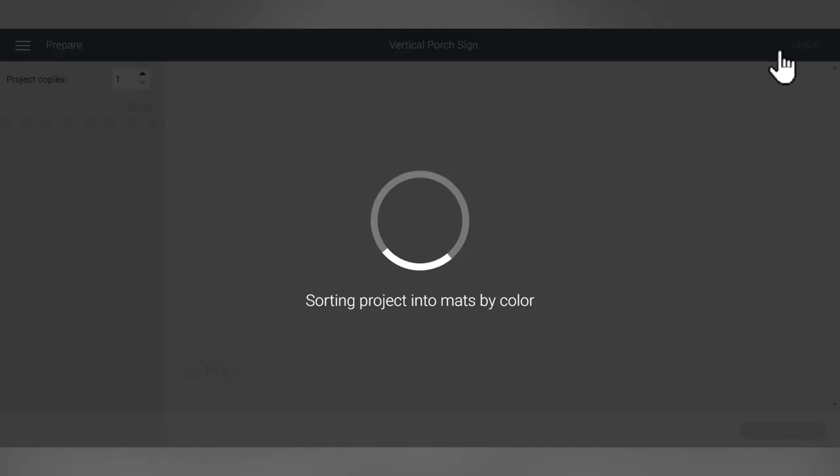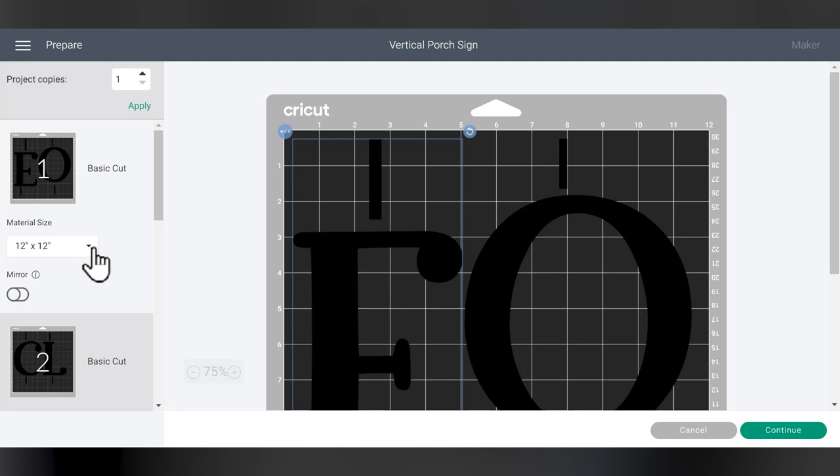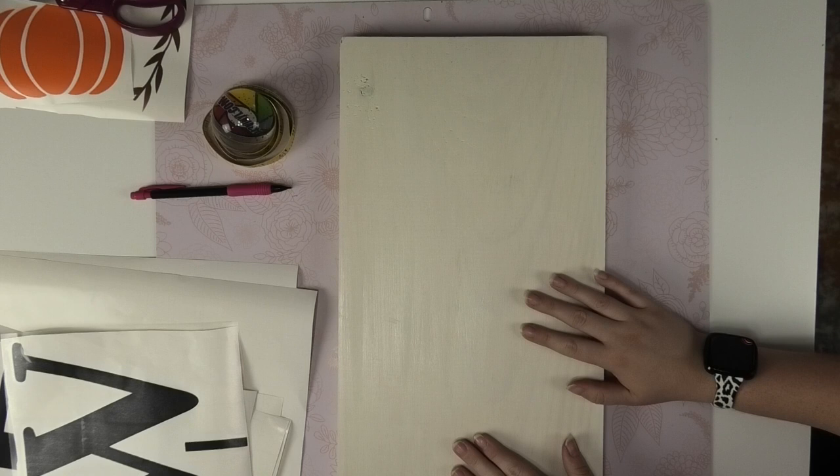Everything looks good, so next I'm going to save my project. I like to save it to collections so they're easy to find later. Then we'll go to Make It. In the Make It screen, double check that everything looks the way it needs to and that you have enough vinyl for all of the sheets. I'll click Continue — once your machine connects you can choose your cut setting. I'm going to be using Starcraft HD on the vinyl setting. I'm not going to show the cutting and weeding since if you're making a porch sign you've probably worked with vinyl before.